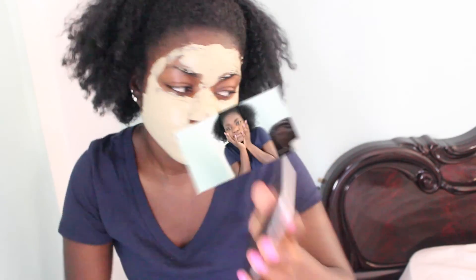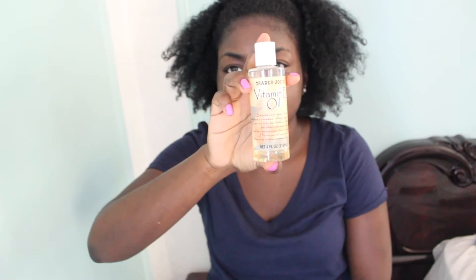So I'm going to go ahead and set my timer for 15 minutes. I'll be right back. Alright, I'm back. All I did was rinse my face with some warm water.